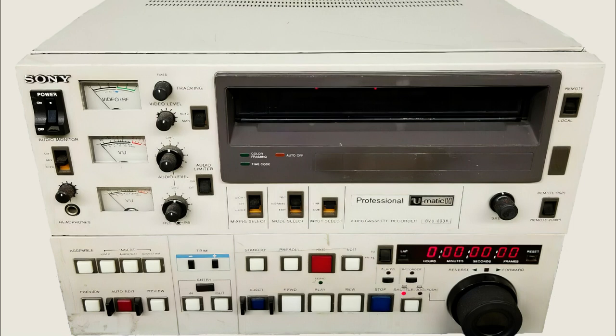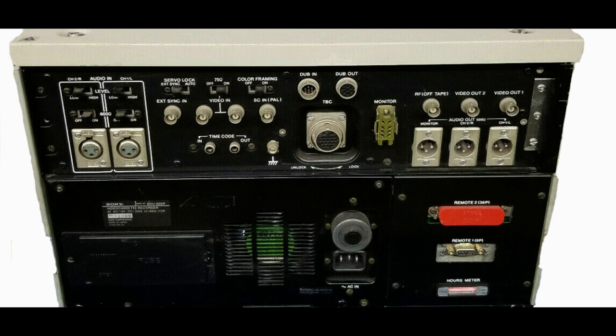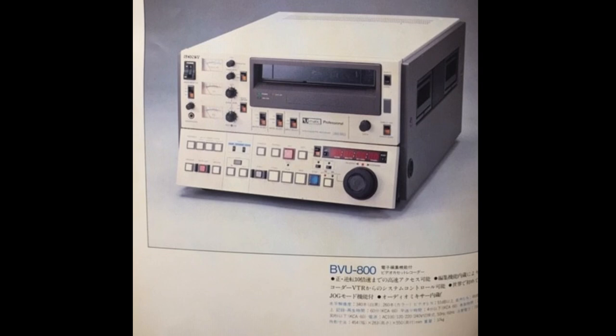In 1976, the broadcast video Umatic BVU series was launched, also known as high band. From this time, the original Umatic format was generally called low band.